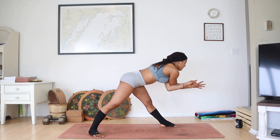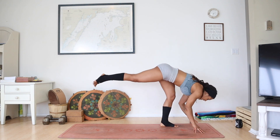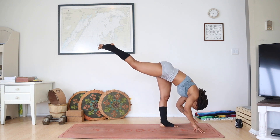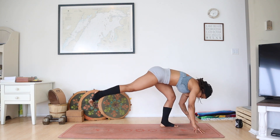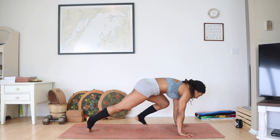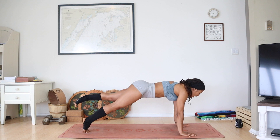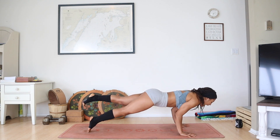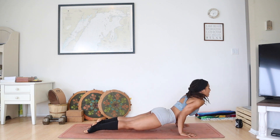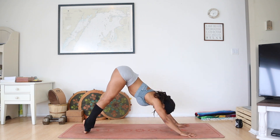Take a deep inhale. Exhaling, bend your front knee, fingertips to earth. Inhale, lift your right leg up — standing splits, heel to sky. Exhale, step right foot back, plant your palms. Inhale, left leg to sky — one-legged plank. Maybe you can rock forward and lower halfway down for one-legged Chaturanga. Drop your foot to the earth. Inhale, lift your chest up dog. Exhaling, downward facing dog.